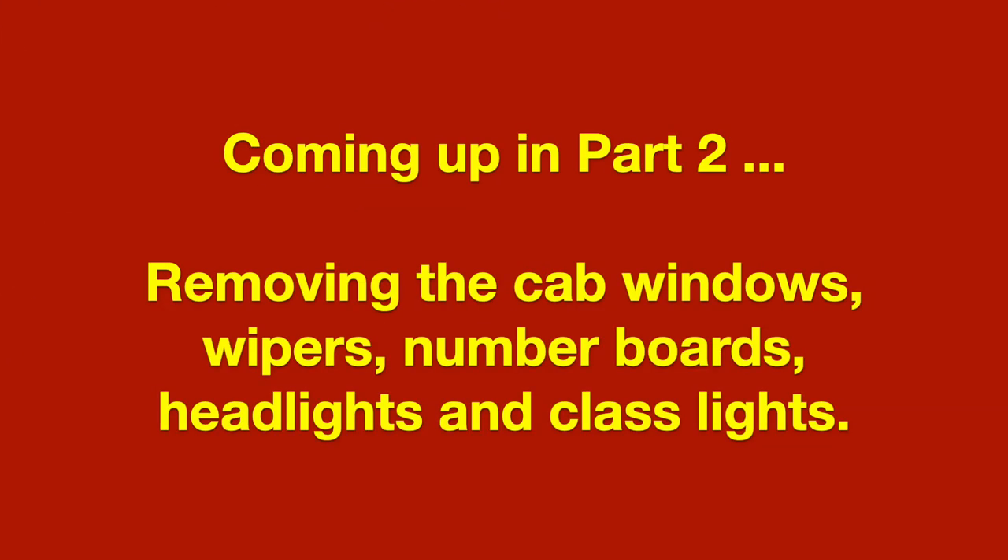That's it for part one. Coming up in part two: removing the cab windows, wipers, number boards, headlights, and class lights. Thanks for tuning in.